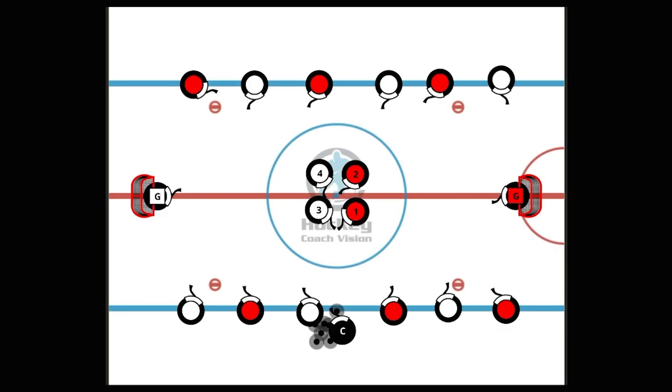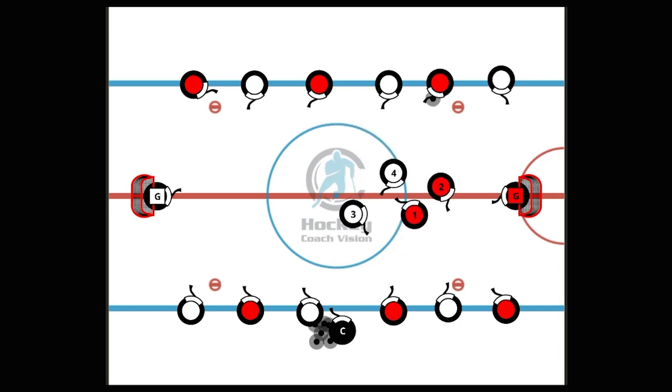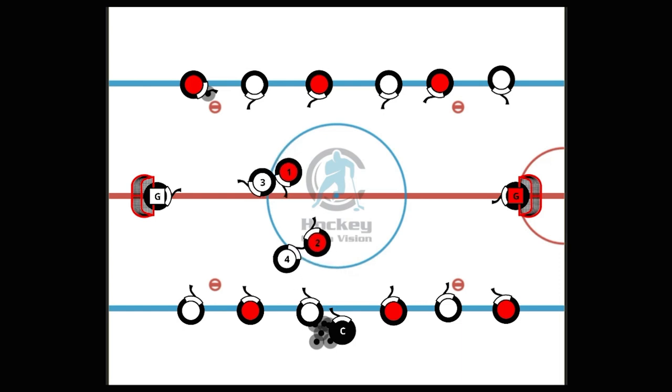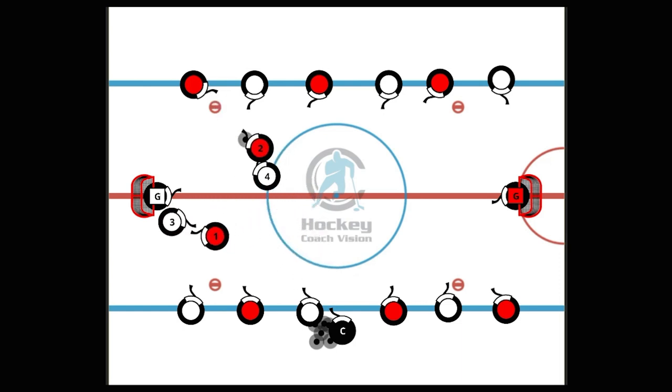In the 2v2 bumper game, the coach starts play by chipping the puck in the middle of the four players. The team that recovers it — in this case the reds — can use the red players on either blue line and then try to get open for a return pass.